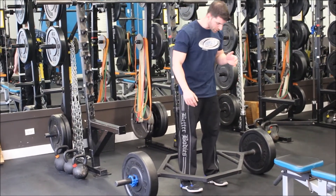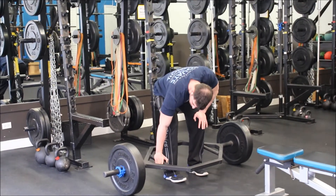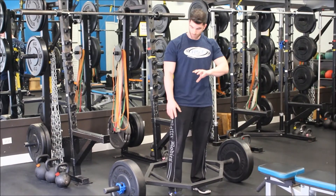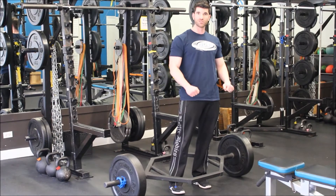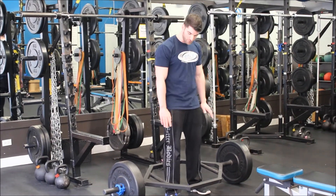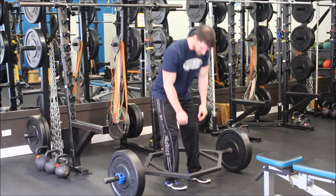We're going to step inside the trap bar. Some trap bars have two sets of handles — a low set and a high set. If you want to bring in more of the quads, turn the bar so you're grabbing the handles that allow you to get closest to the floor. If your bar has two sets, turn it over so you can still get down nice and low.